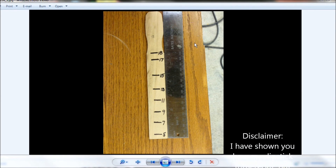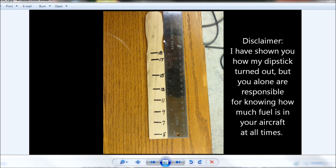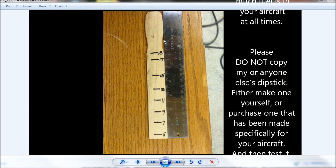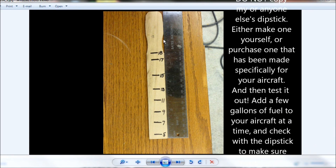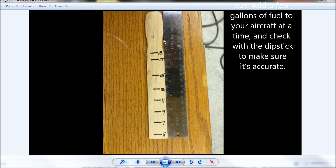I need to add a quick disclaimer here. I've shown you how my dipstick turned out, but you alone are responsible for knowing how much fuel is in your aircraft at all times. Please do not copy my or anyone else's dipstick. Either make one yourself or purchase one that has been made specifically for your aircraft, and then test it out — add a few gallons of fuel at a time and check with the dipstick to make sure it's accurate.